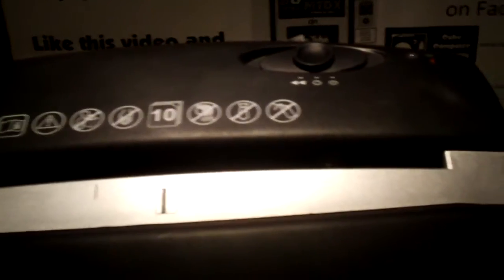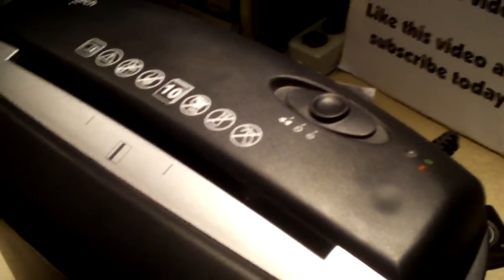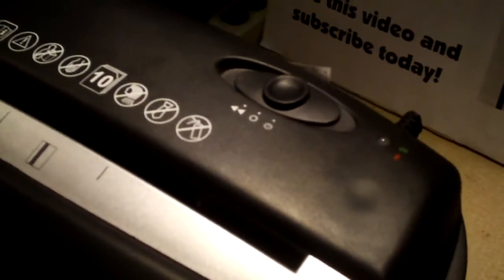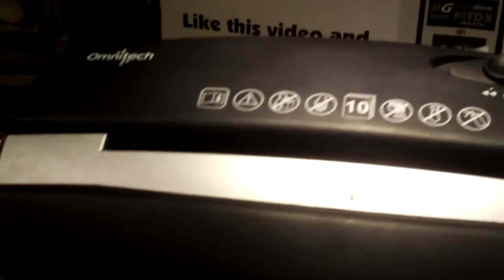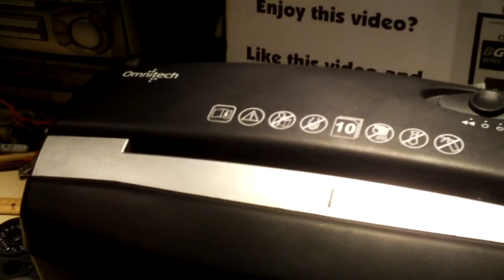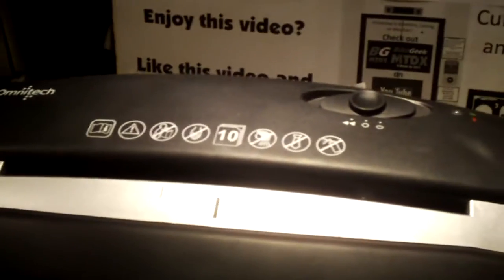Today I decided to shred up some old documents I had in my box, and I never really tried to see if this thing could do 10 sheets of paper at a time. This rating is typically for your standard paper — not really thick. What I did is I took all the paper I needed to shred and counted it out. I think one or two stacks was actually 10 sheets and the rest were between seven to nine sheets.